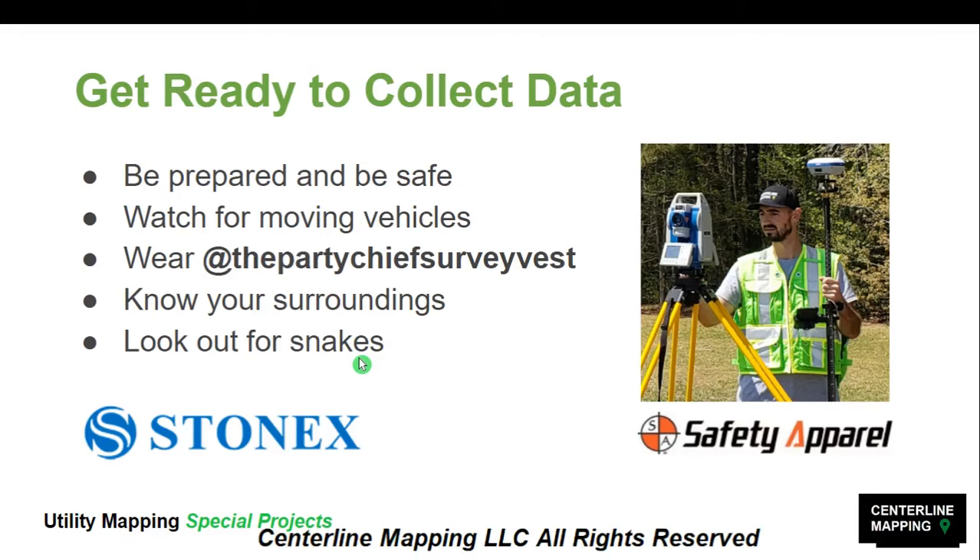Just know that when you're walking around with this prism, it is kind of heavy. You need to make sure you know what you're doing and you need to avoid vehicles, pedestrians, and anything that can hurt you or that you could use to hurt somebody else. You're paying attention to the robot, but you need to pay attention to your surroundings as well.